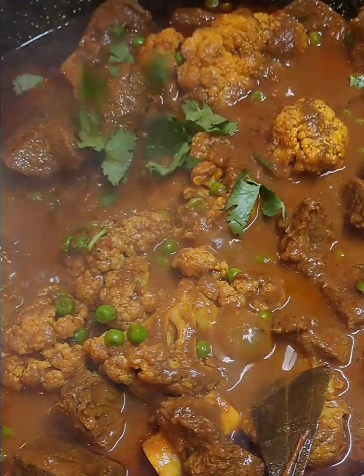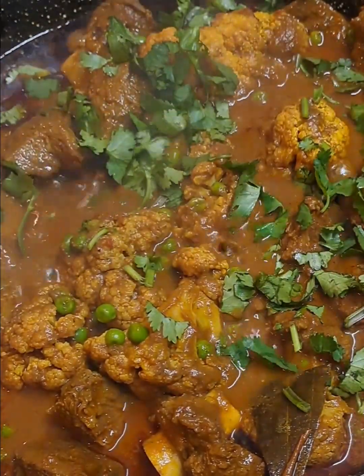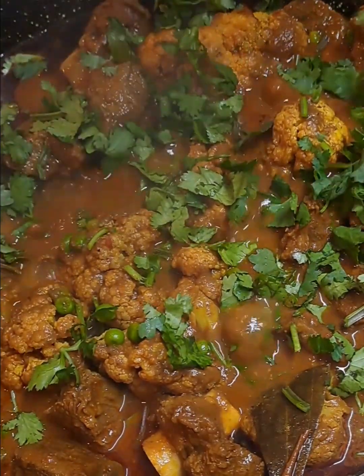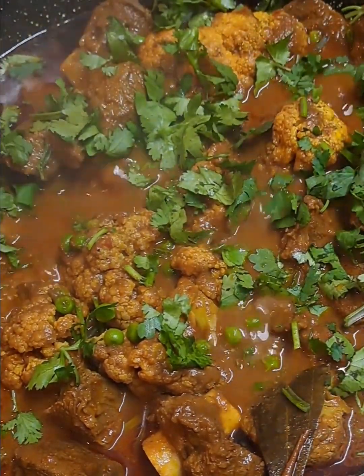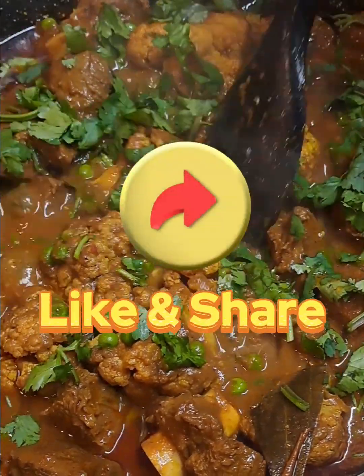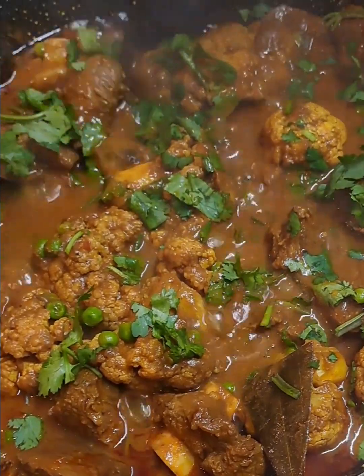And I must say, the spices were absolutely delicious and I would highly recommend Maharaj's spices because the colour, the flavour and the aroma were absolutely igniting. Go ahead and give them a try and you will most definitely love it.